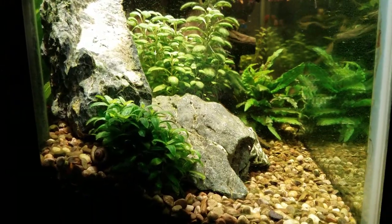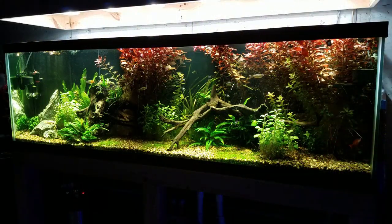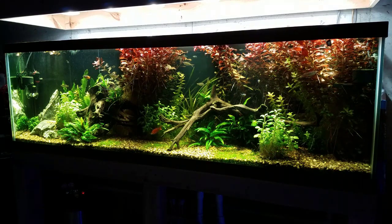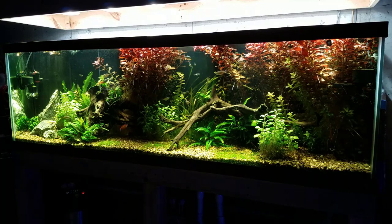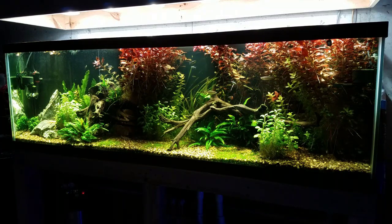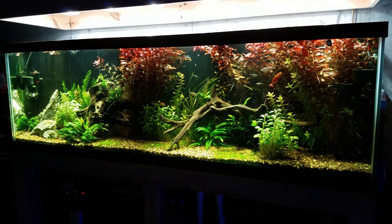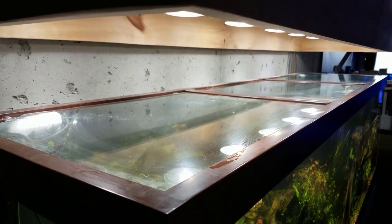Luckily I only had to do those big water changes for a couple weeks to bring the nutrients down, then moved to every other week for about 50 gallons, and now I'm out to once a month 50 gallon water changes. I am starting to notice a little more algae because I'm feeding a bit more — those rainbows get really aggressive if they're not eating enough. So I'll probably go back to every other week. It's going to take several more months for the tank to really establish itself and for the plants to take over that small amount of algae.